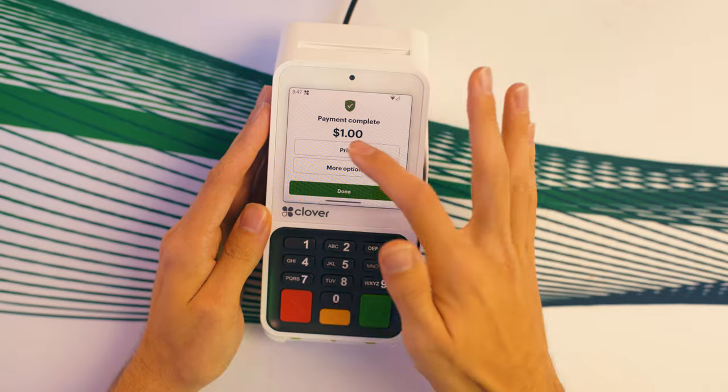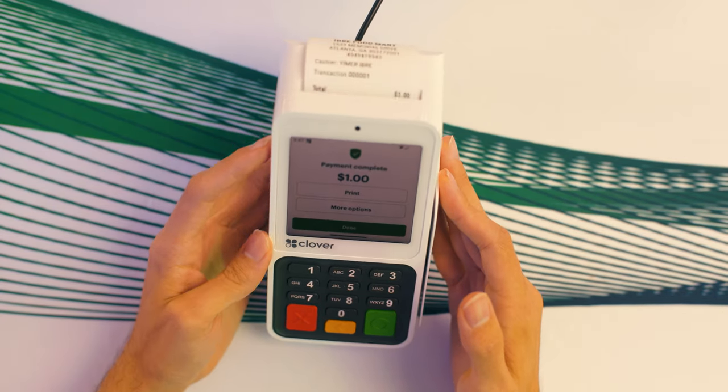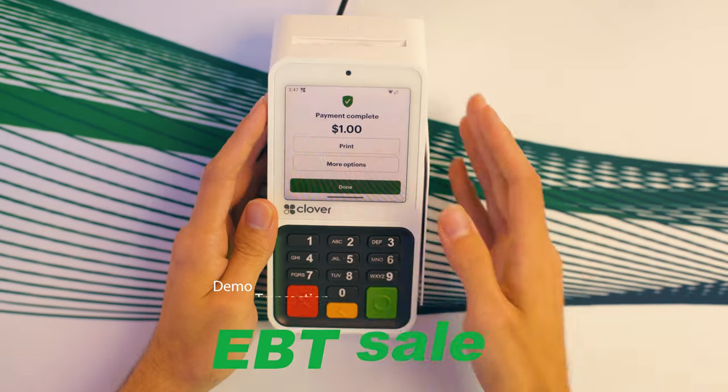After the transaction, you can hit Print to actually print out the physical receipt. It spits out there — done.